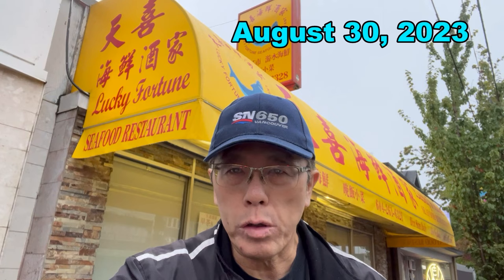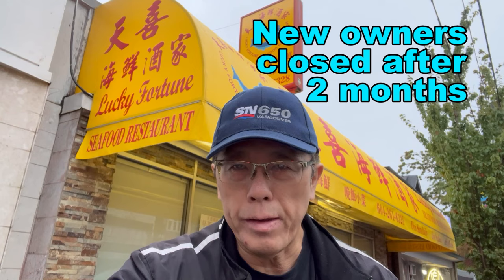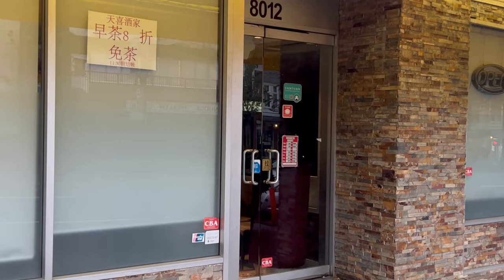Today I was gonna go to this restaurant — it used to be Taitang restaurant. Now they had new owners, and the new owners have also closed down. That's probably a casualty of the situation here in Canada. I guess the Lucky Fortune restaurant isn't so lucky after all.